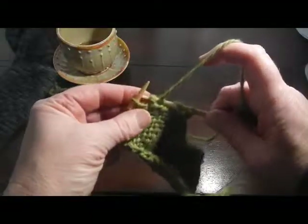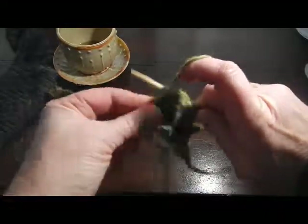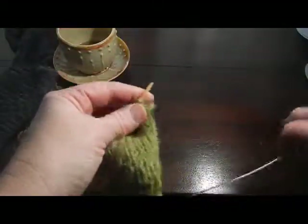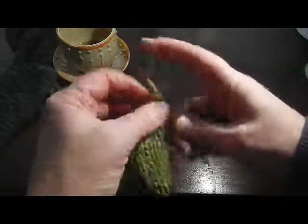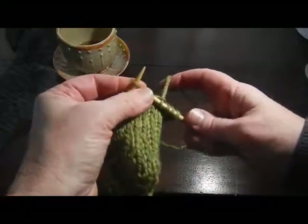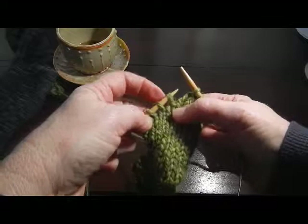Now I turn, and the directions will then tell you to purl back, providing you're working in stockinette anyway. So then you'll purl back to the beginning of the row, or whatever point your pattern is telling you to work to. And then you will knit another short row depending on the pattern. It may then tell you to knit over to within one stitch of the last wrap and turn, or it may tell you to knit within two stitches.